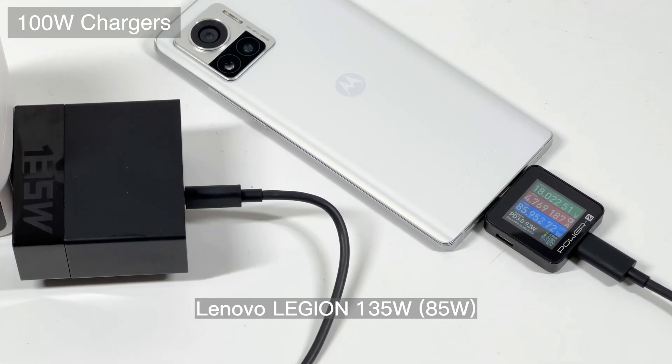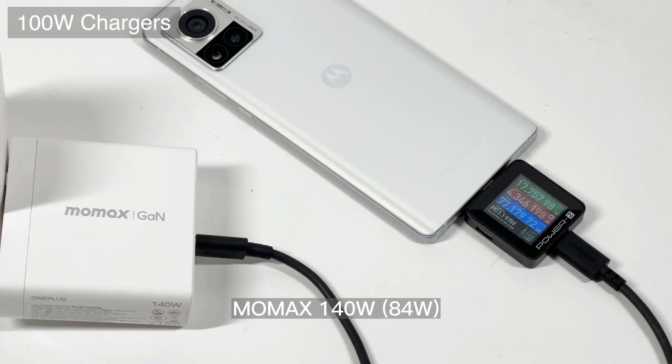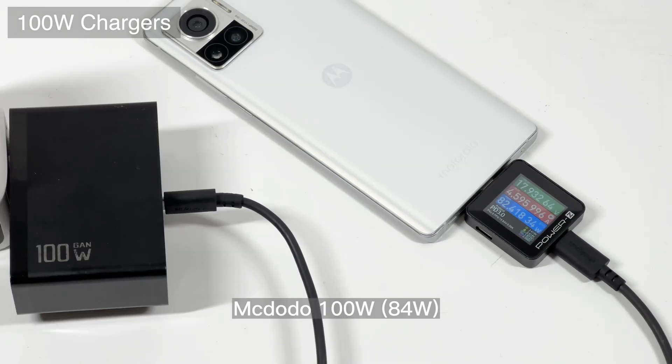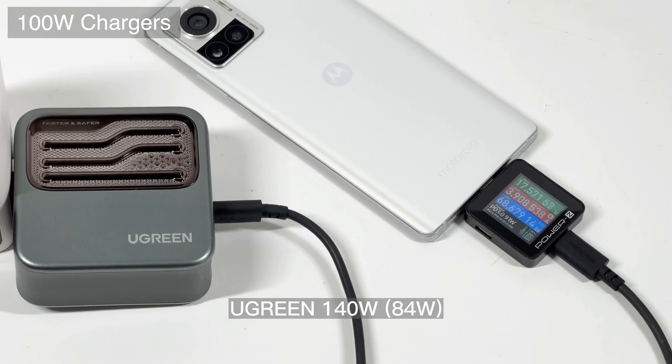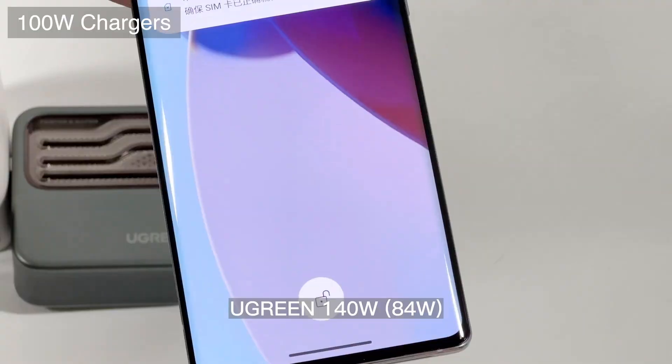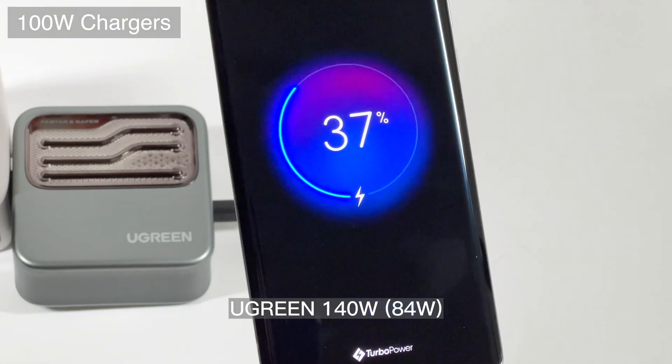I have to say, this is the most compatible device among all the Android phones we've tested. Many third-party chargers can charge the Edge 30 Ultra at an ideal speed of 80W or more, which is comparable to the original 125W charger. This proves that it's not difficult for Android phones to be compatible with third-party chargers, but different manufacturers make different choices. We hope more and more manufacturers will allow users to choose their favorite third-party chargers. That's all the tests for today — please drop a like, leave your comments, and subscribe. See you in the next video!